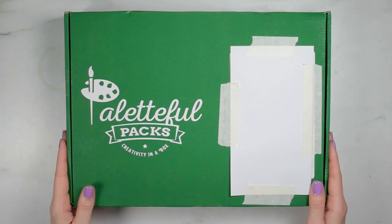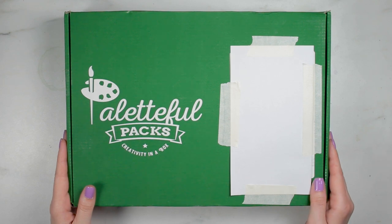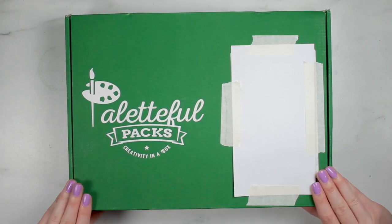Hey guys, welcome to the Paletteful Packs YouTube channel. My name is Alice and I have the September Paletteful Packs right here in front of me, so let's open it up and see what's inside.